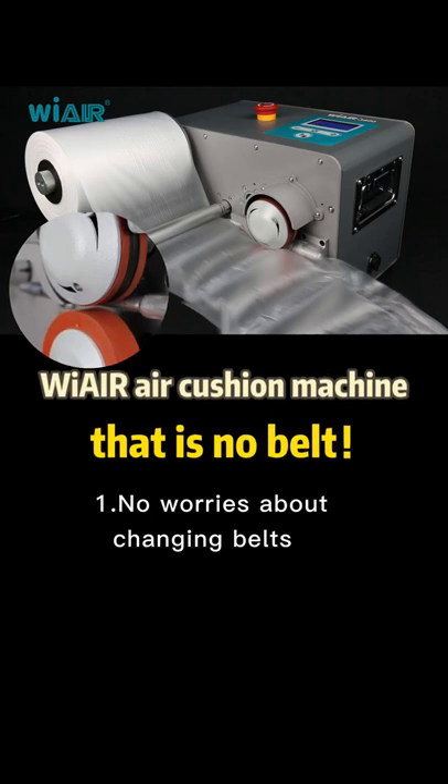Wear air cushion machine — it is no belt. 1. No worries about changing belts.